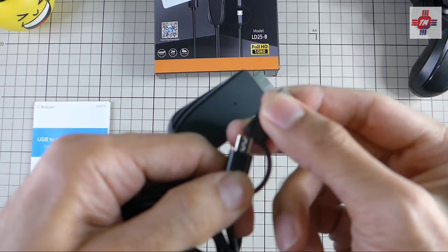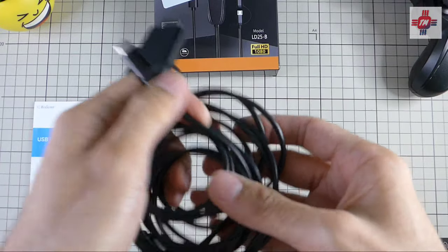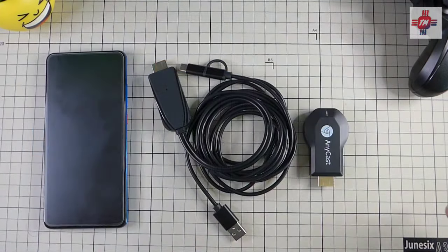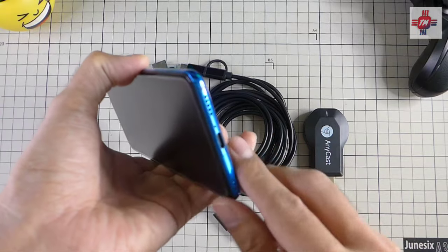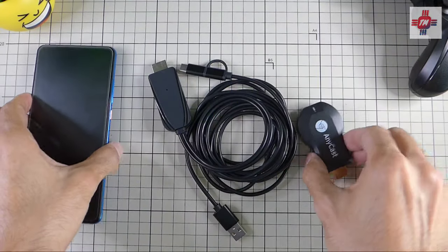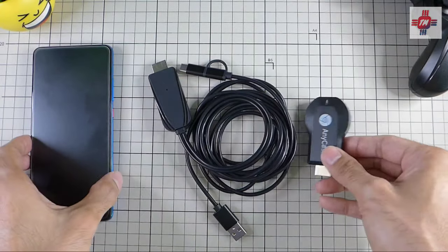If you're wondering what's so special about this cable — most Android phones do not support video out from their USB-C port. Usually only high-end phones like Samsung Galaxy S series, LG, and some OnePlus flagship devices have this feature. The only other way you can mirror your phone's screen is to use a streaming device like a Chromecast, but unfortunately this usually comes at the expense of video lag.